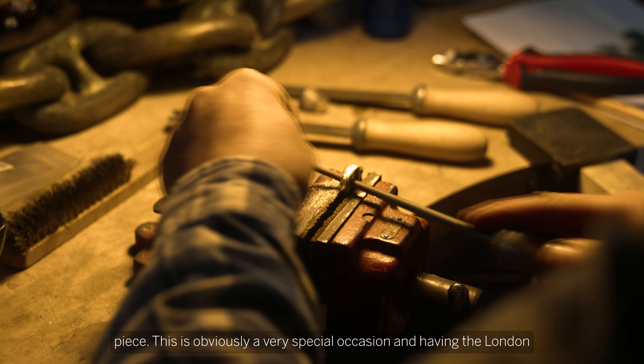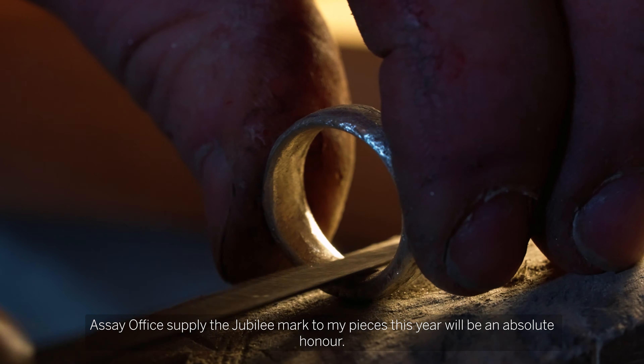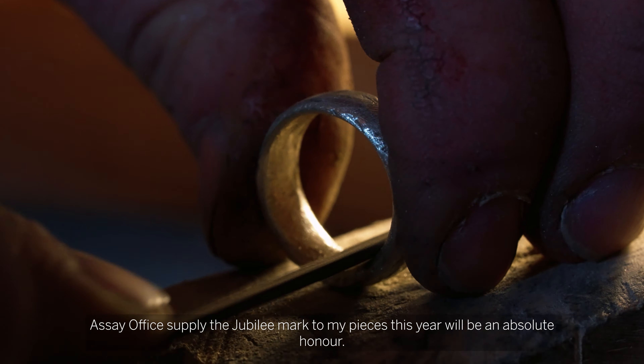This is obviously a very special occasion and having the London Assay Office apply the Jubilee Mark to all my pieces this year will be an absolute honour.